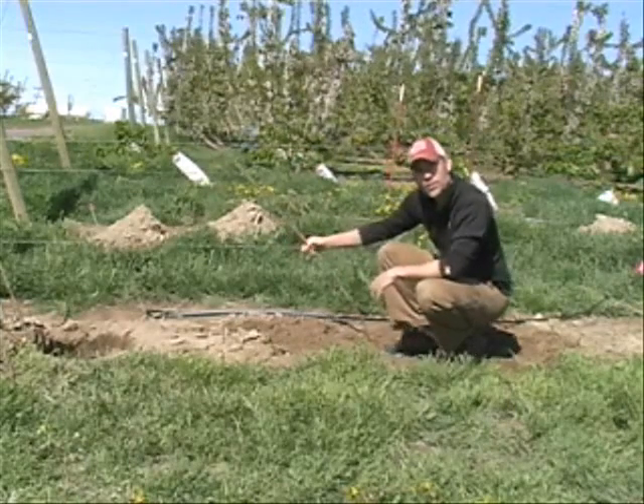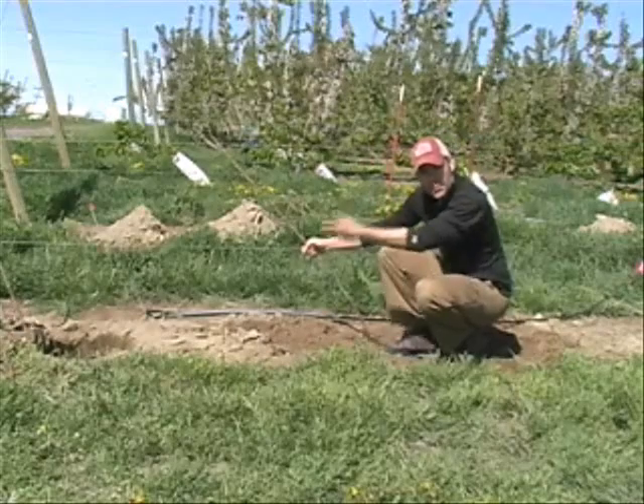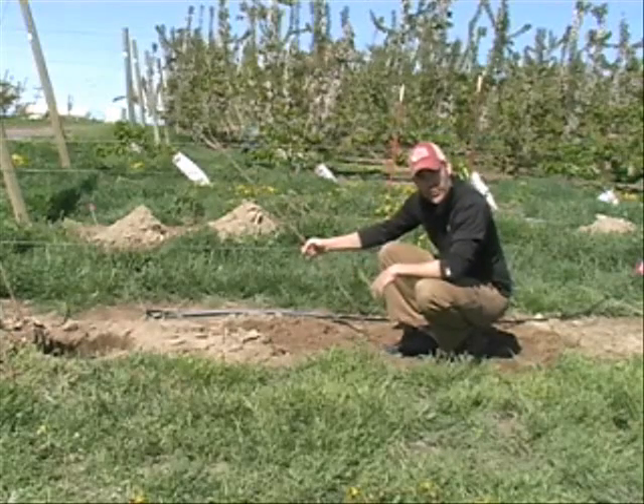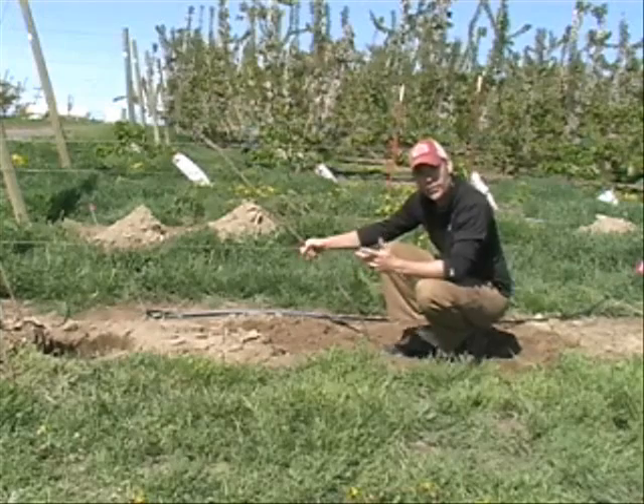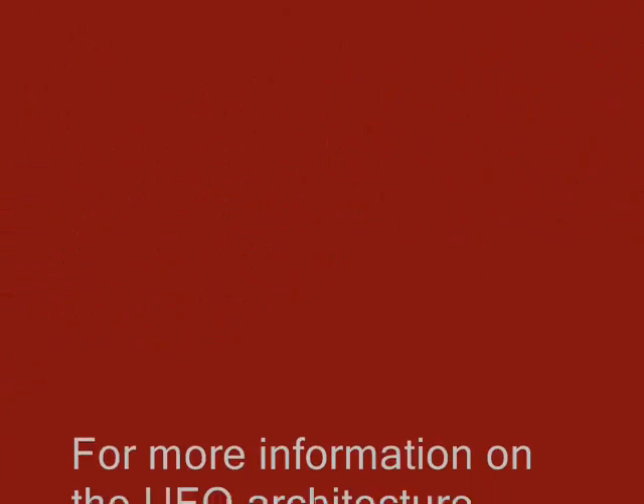We've also got a couple of stages in between, where we'll determine shoot length and then clip these trees horizontal at various shoot lengths to see the effect on induction of uprights and the vigor of those uprights in the first season. We'll see you next time.